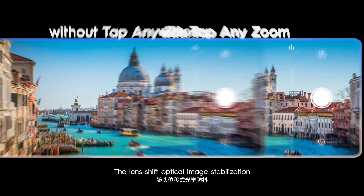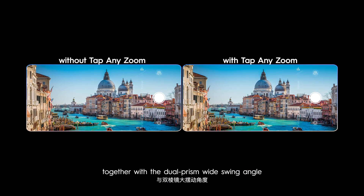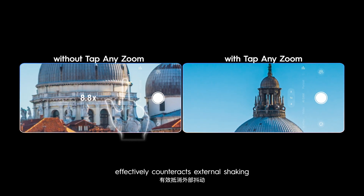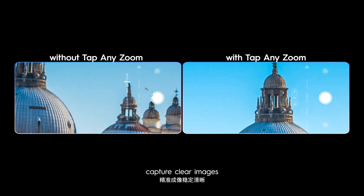The lens shift optical image stabilization, together with the dual prism wide swing angle, effectively counteracts external shaking to shoot exactly where you point and capture clear images.